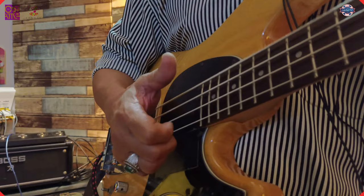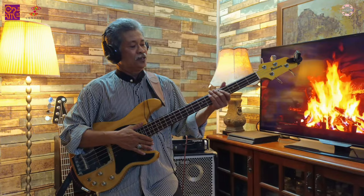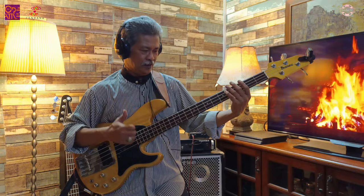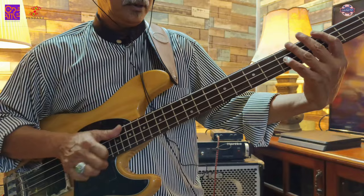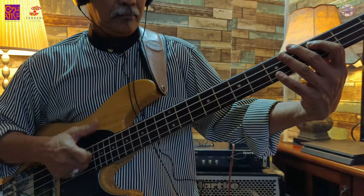Seterusnya, untuk teknik-teknik yang saya tunjuk tadi, kita boleh gunakan juga dengan chord yang kita guna awal tadi — chord G-oktif tadi. Contohnya, G dengan C kan? G-oktif tadi. Tarik, tarik, tarik, tarik.